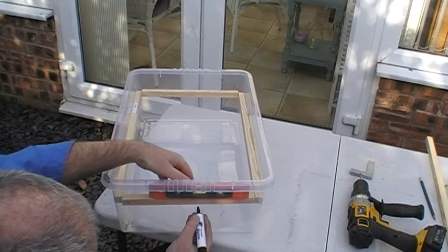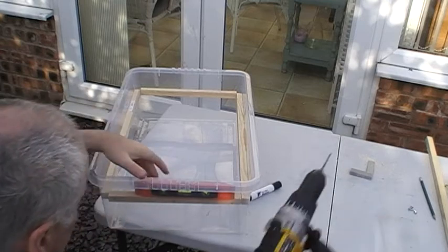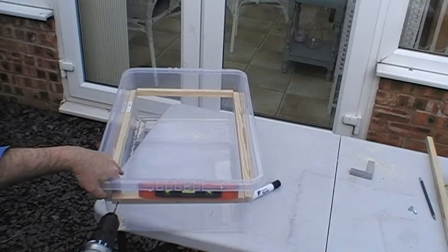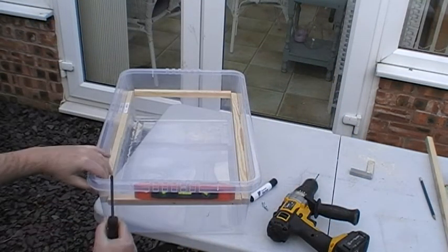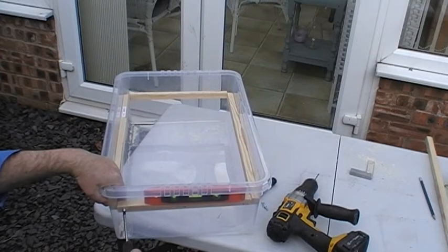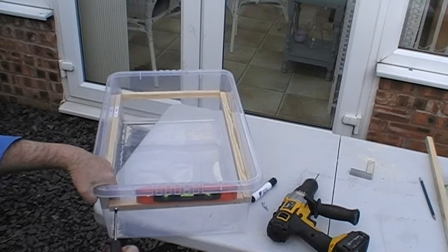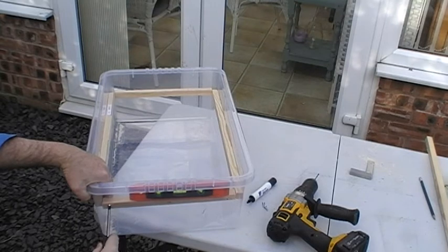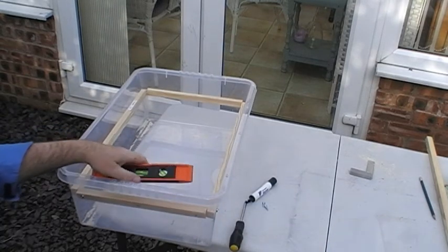I want my three holes to go here. Keep the spirit level there and make sure it stays straight. Just keep that on to make sure it stays straight and level.